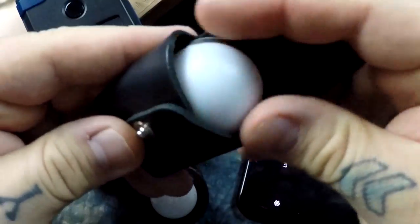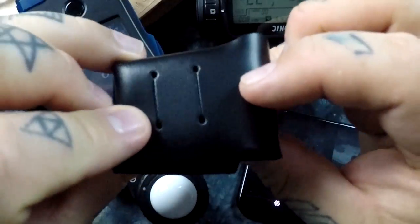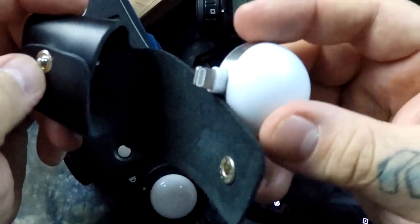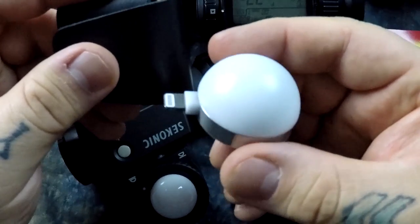If you were to lose the unit, you would definitely lose it in its little leather pouch — it snaps together like that. I'm going to do some more testing with it and post the full review later on the Lumu.